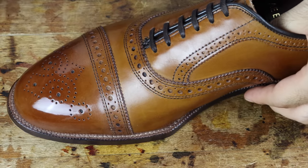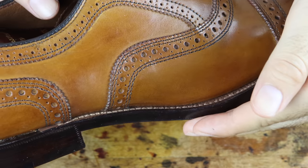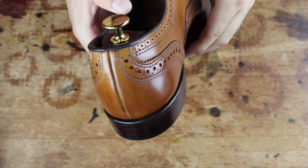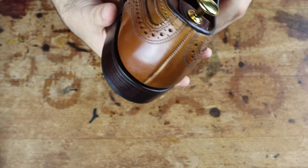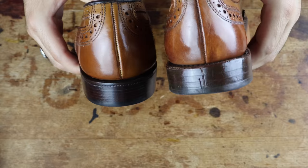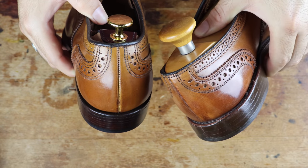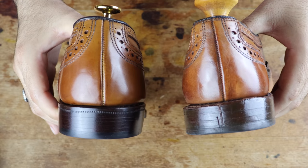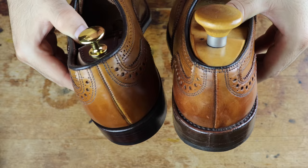One of the things Steve changed about this pair is that he converted them from a 360-degree Goodyear welt to a 270-degree Goodyear welt, which allows the heel of the shoe to come in closer to the back for a cleaner and slimmer profile. If you compare it to this pair of stock Allen Edmonds Strands, which are still 360-degree Goodyear welted, you can see what I'm talking about. The heel and welt stick out farther since the stitching here has to go around the whole shoe. I prefer a 270-degree welt since it allows for a slim tapering at the back.